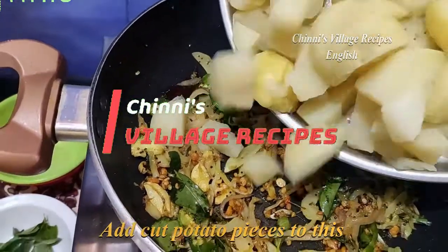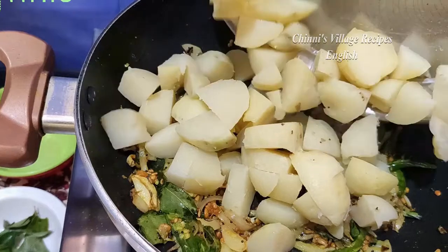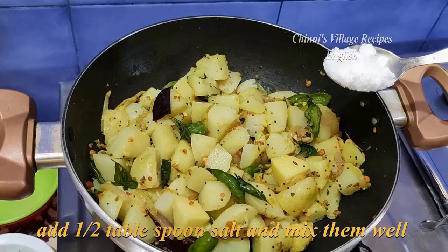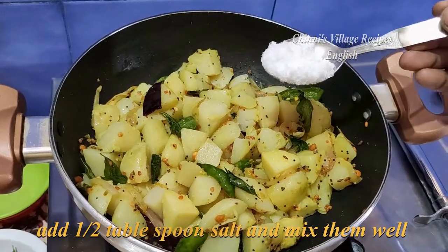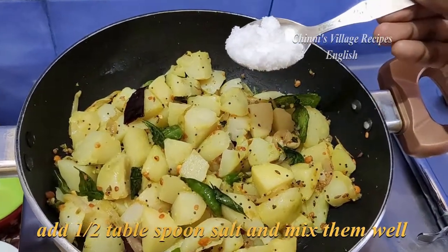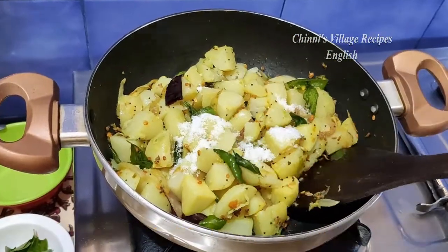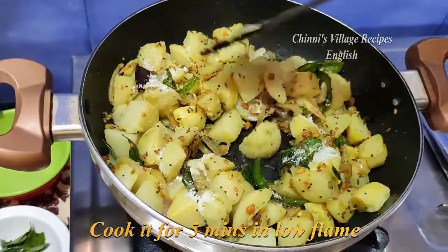Now add the already cut potato pieces and mix them well. Add salt to taste, mix well, and cover the pan with a lid. Cook on low flame for 5 minutes.